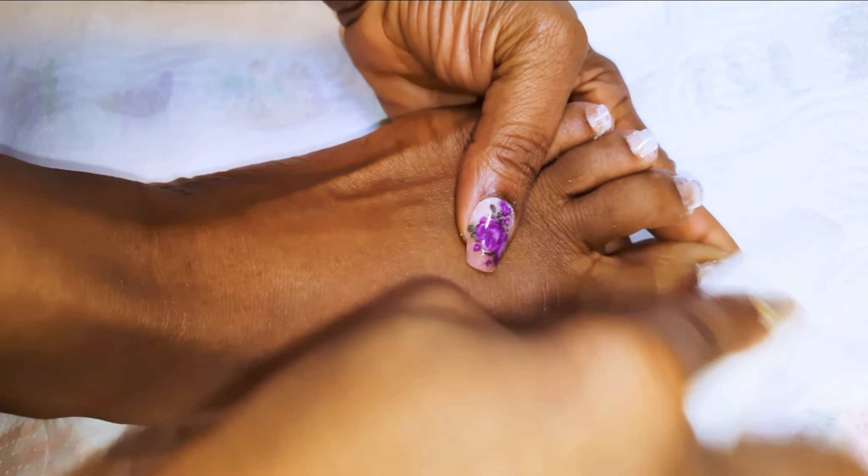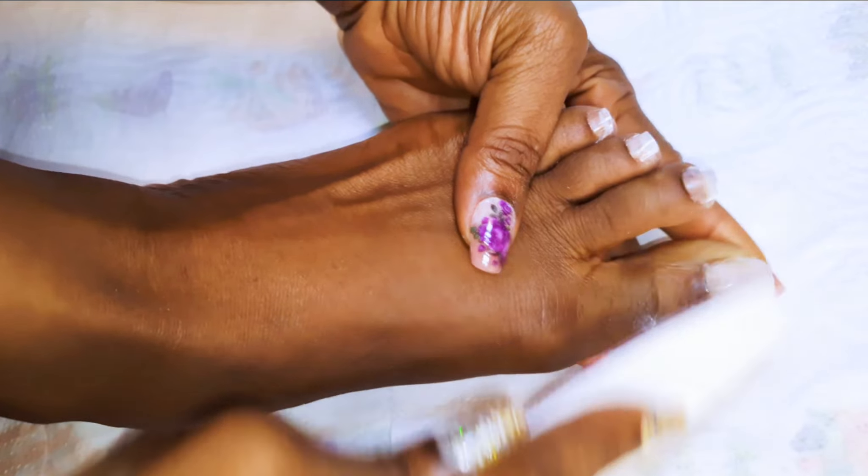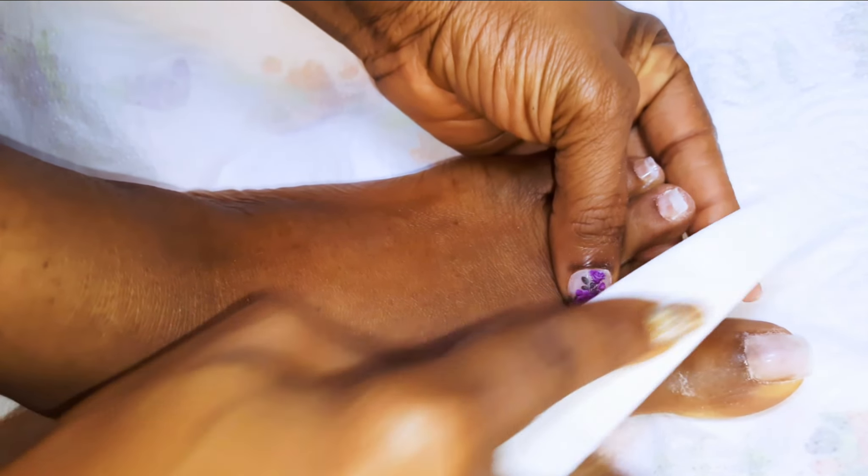I will also go ahead and cut it out, then file the surface. This will help the gel stick stronger.